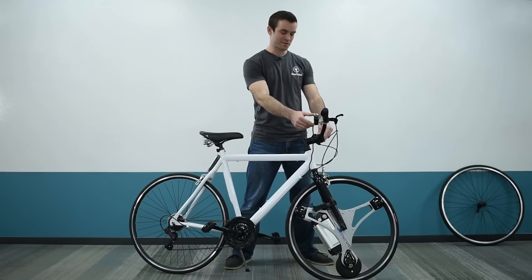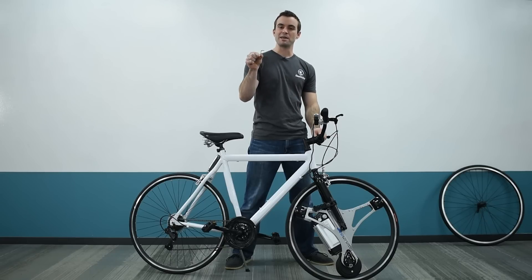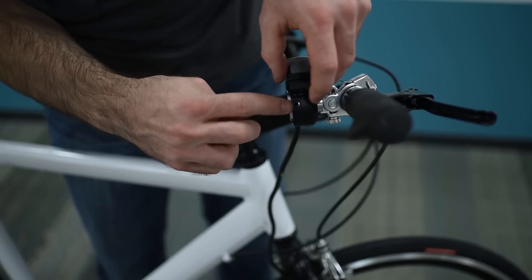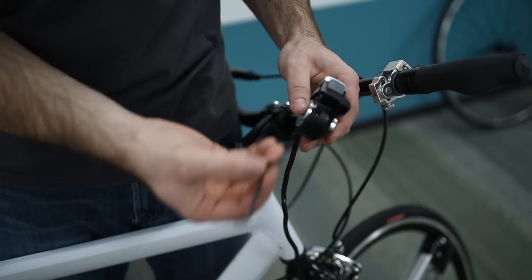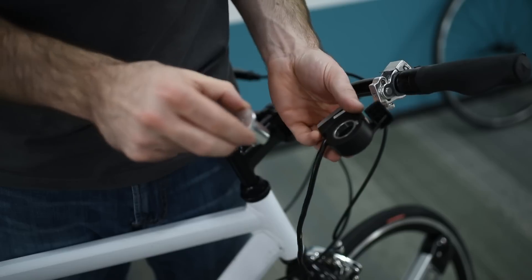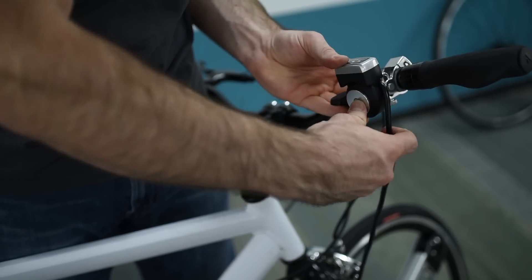To adjust where the throttle sits, or to switch it to left-hand use, you'll need the z-shaped allen key from the accessory bag. Use the smaller end on the bolt exposed on the back of the clamp and spin until the clamp comes completely apart. Loosen the throttle and remove it from its mount, flip it over, and put it right back in place — leave it loose for now to adjust later. Then tighten the two pieces of the clamp back together.